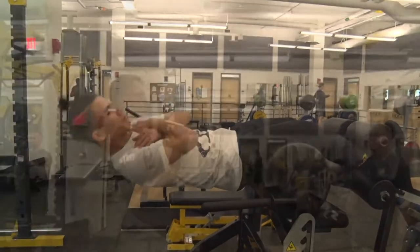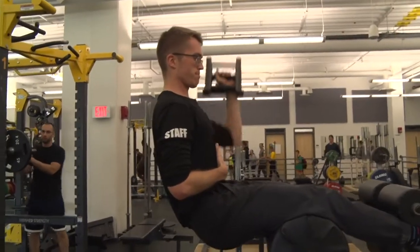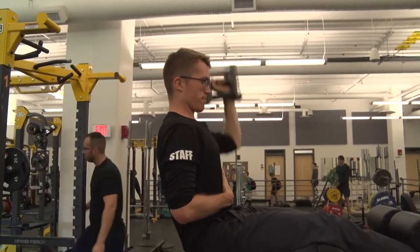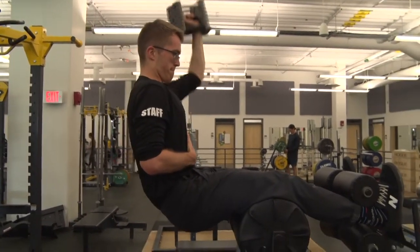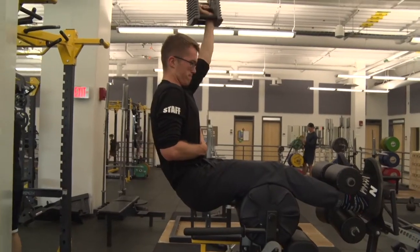Add in some accessory pressing work to your core exercise by grabbing a dumbbell and doing the diesel press. We recommend doing it one arm at a time so that you still have a free hand to get yourself into position.